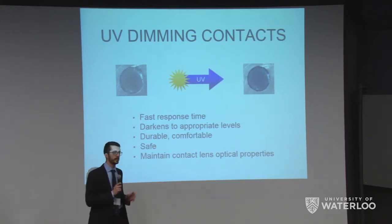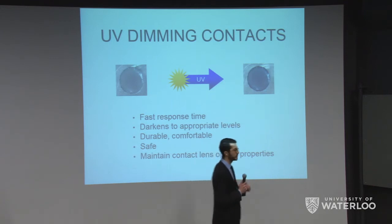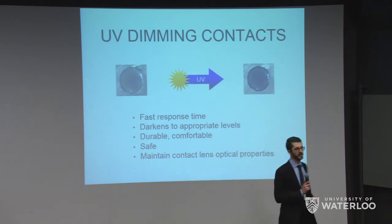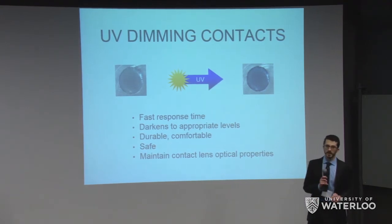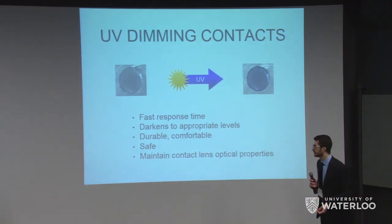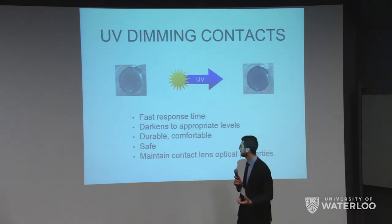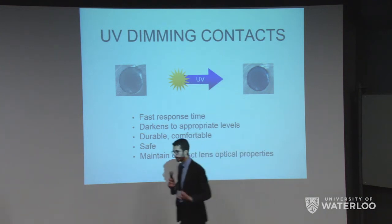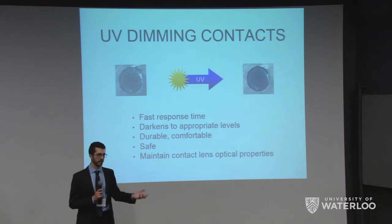What we're proposing is a UV dimming contact lens that blocks out solar radiation and transitions instantly to a darkened state as soon as you walk outside, then returns as soon as you walk back in. These contact lenses have an incredibly fast response time — changing to a darkened state within seconds, as opposed to minutes with normal transition glasses. They're made with standard contact lens materials, so they're durable and comfortable, and very safe because we use biocompatible polymers such as HEMA and GMA.